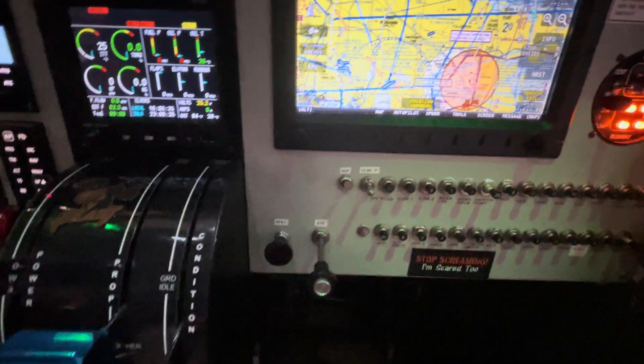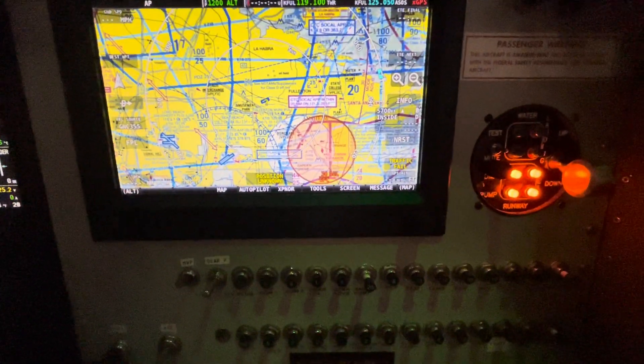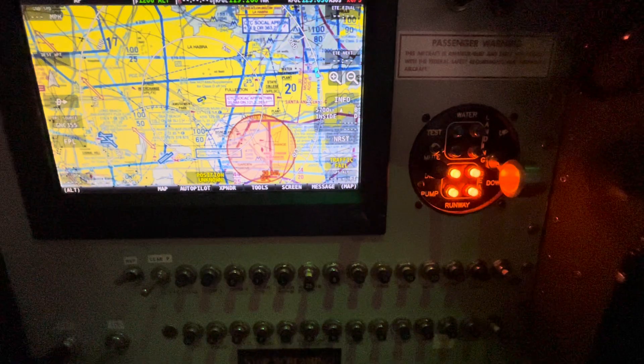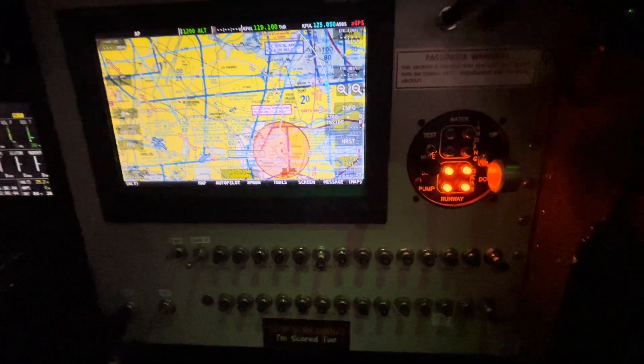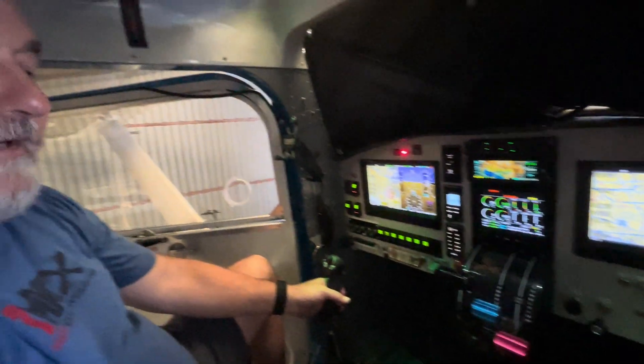That's a dual screen system. On the far right side of the panel, we've got our landing gear switch for the Montana amphibious floats. I just couldn't be more happy with the way the whole system works and the way the airplane flies. Talk to you later.